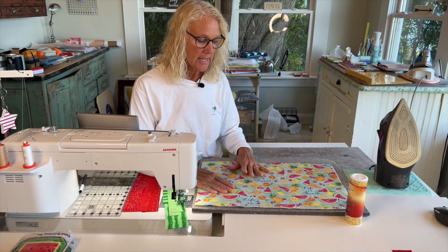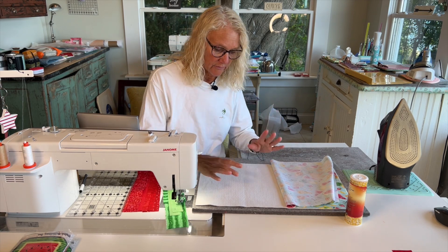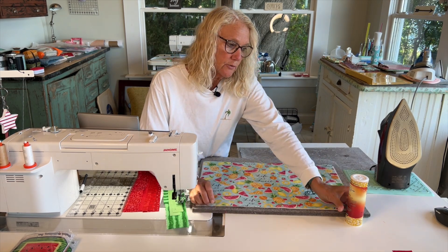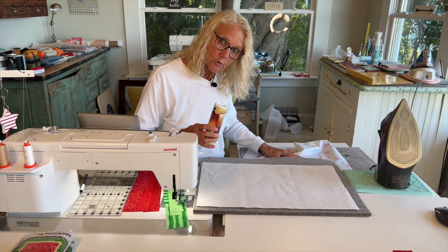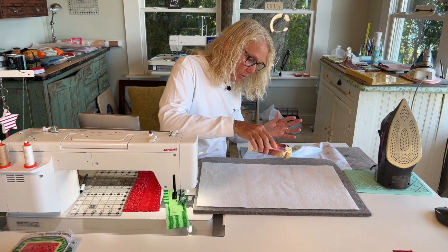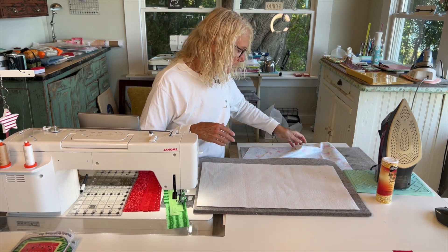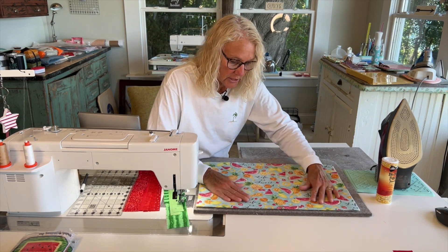The first thing you're going to do is attach your backing to your batting. The instructions say to use a spray, but I don't like spray — it's hard to control, not good for the air, and a lot of people are sensitive to it. What I've done instead is use bone ash. You just sprinkle it on your batting. It's very fine, almost like fine salt. Just get it all the way around; you don't even need to get it way out to the edges. All it's doing is holding the two layers together while you do your quilt-as-you-go stitching.